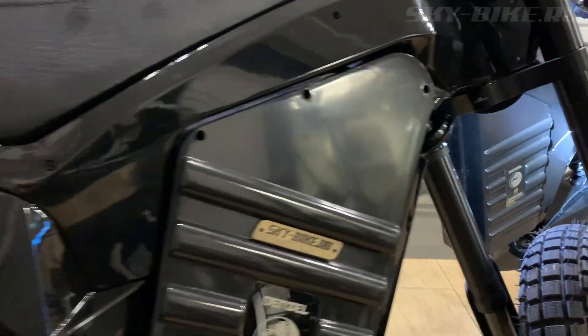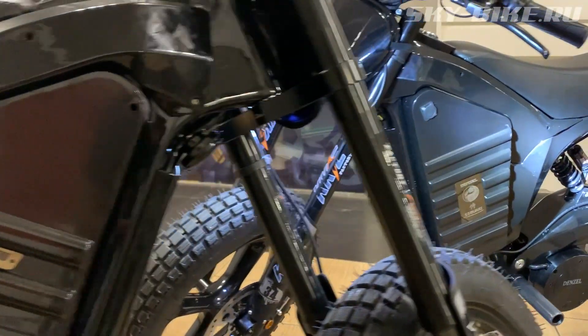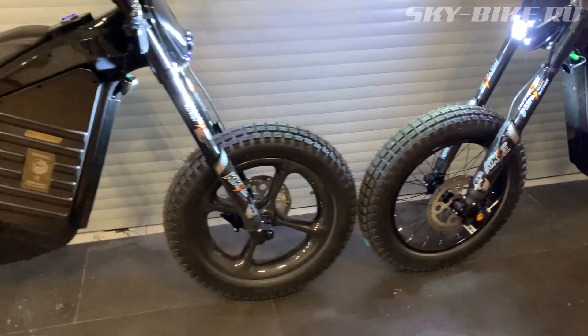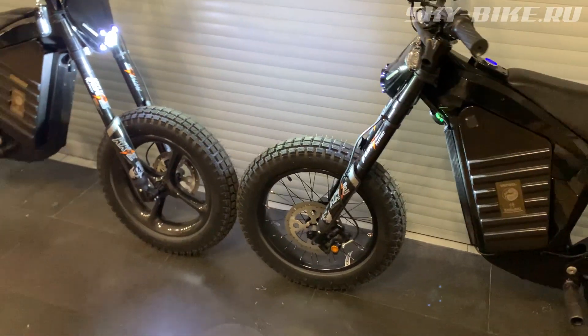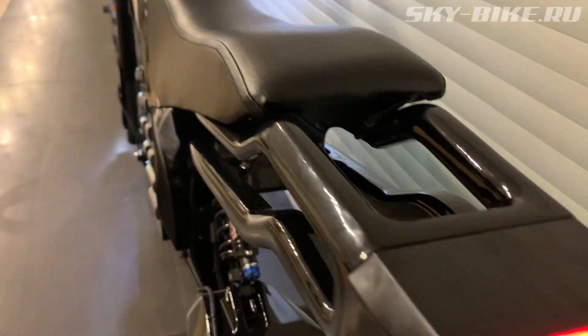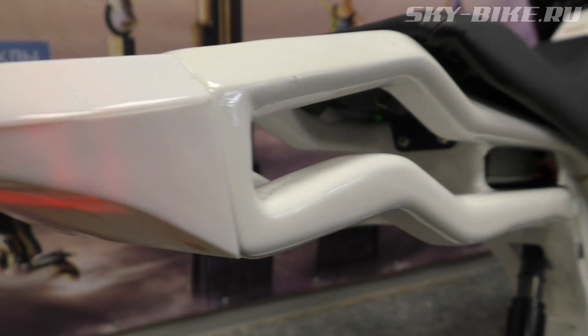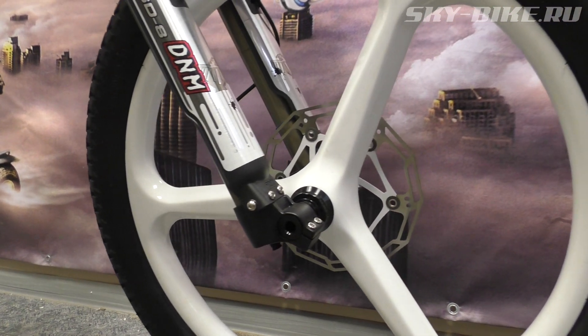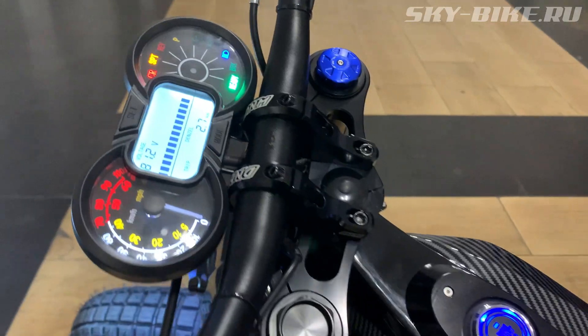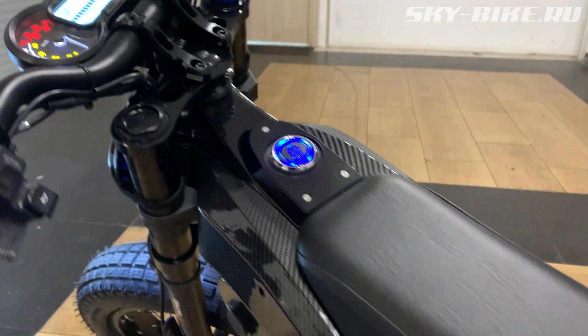The classic Samurai is, of course, black. But this does not mean you have no chance to choose a color. The bike can be painted in any of the classic colors. You can combine the color of the plastic, the battery case, and the frame. You can also make the bike fully in carbon or with other carbon elements.